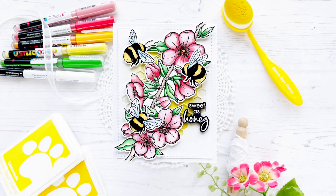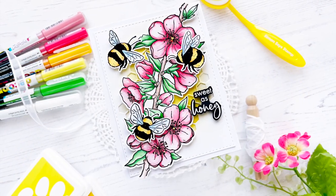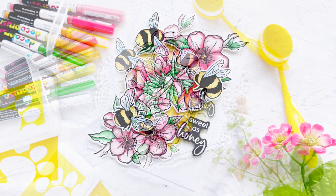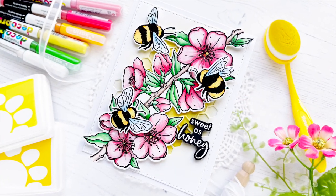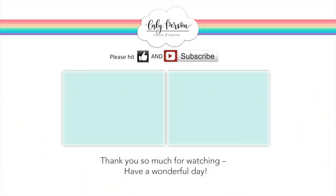I really hope you enjoyed this project using Kareen Deco brush pigment markers. If you like this card, be sure to give it a thumbs up and subscribe to my channel if you're not already a subscriber. I'm going to link two more videos for you to enjoy. I hope you all have a great day — bye everyone!